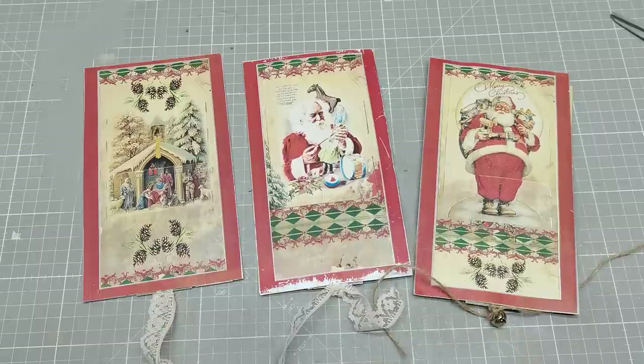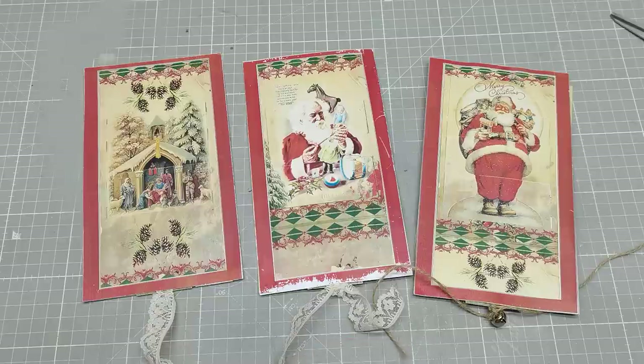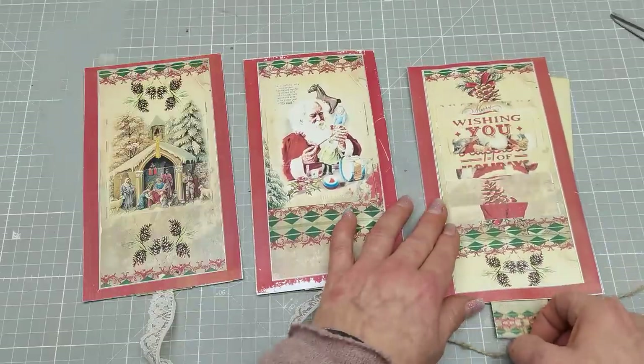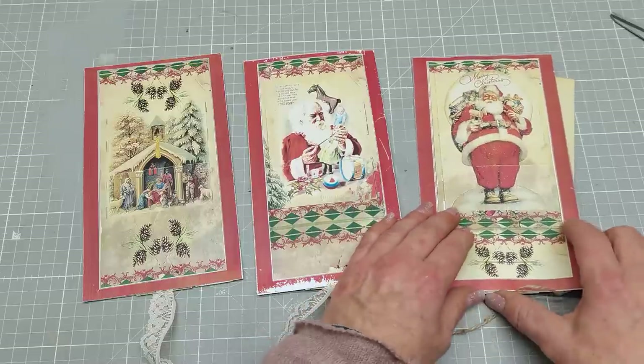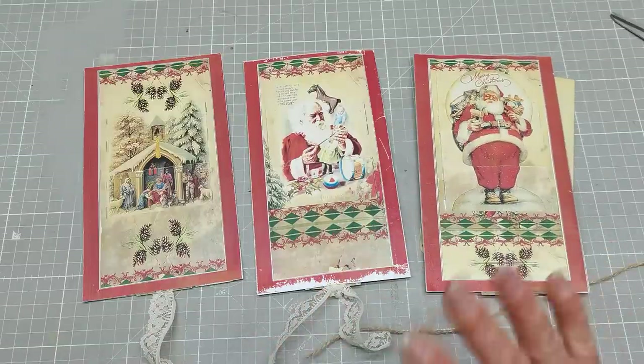So this is my sharing for today. Thank you so much for staying with me and sharing your time with me. I hope you like this idea. I hope you will enjoy these designs and will create your moving cards for your loved ones. Have a beautiful day, take care of yourself, and I will see you soon. Bye.